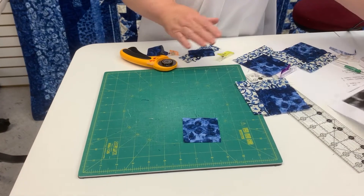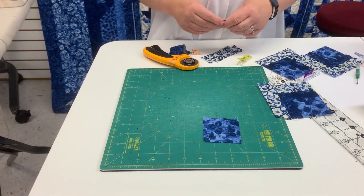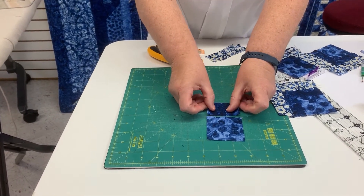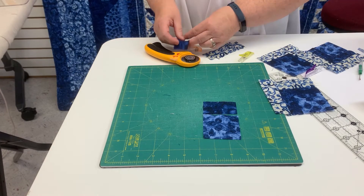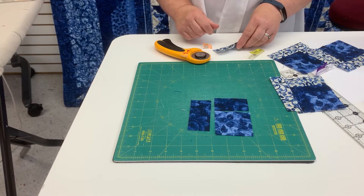The next unit we're going to make is a close cousin to the log cabin — they refer to it as a log cabin cornerstone because it's only one quarter of a log cabin. We're going to start with our center square, which is cut from fabric nine. The first round of fabric is cut from fabric ten, and you always start by sewing on the top and then attaching this piece onto the side.